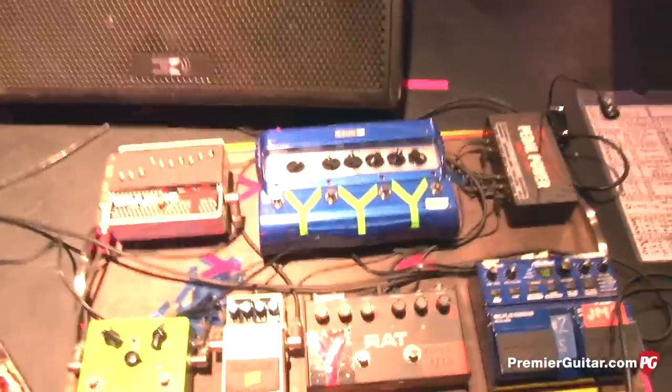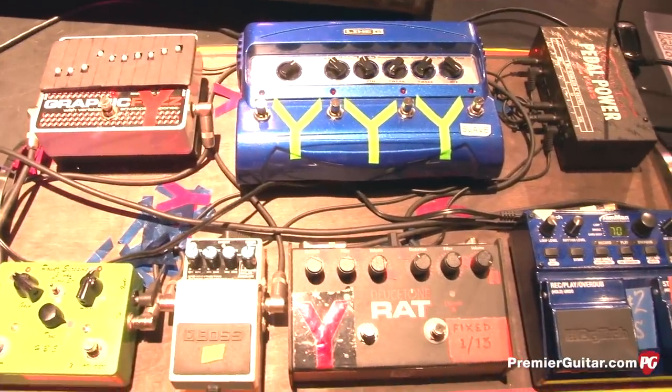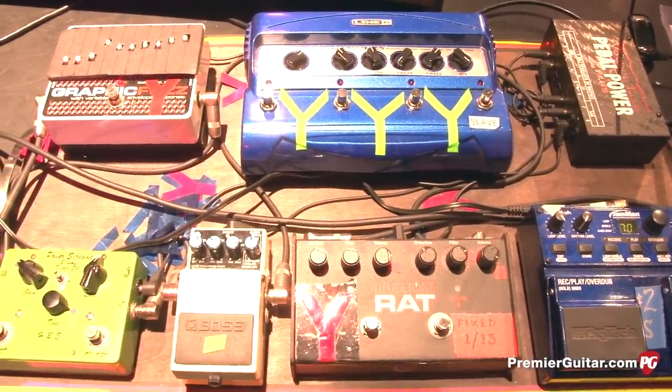He mostly uses the DD7 for a real short slapback, but because that's the one delay he fiddles with a lot, it's on his main pedal board. He'll sweep through to slow things down and do these little sample freeze type effects. Between songs he'll make these little noisy soundscapes, and that's part of that.